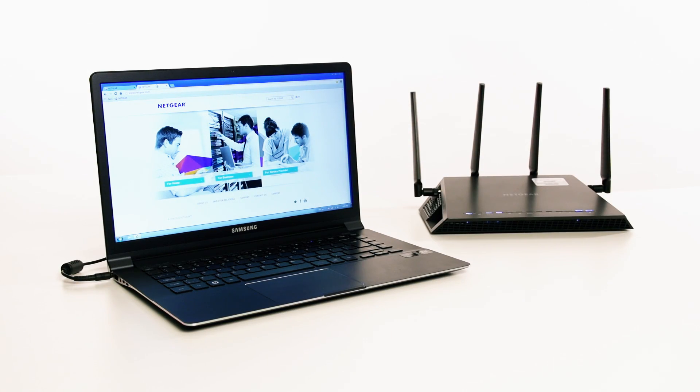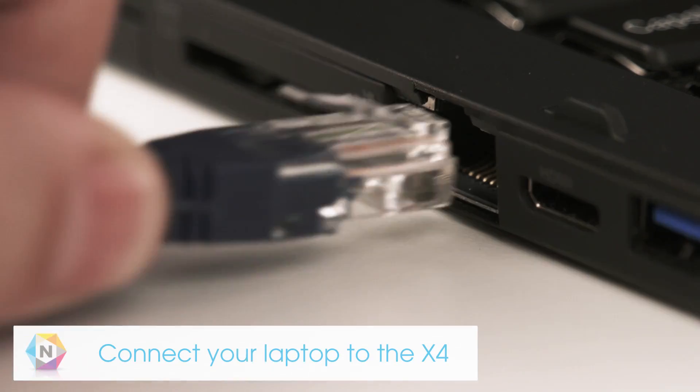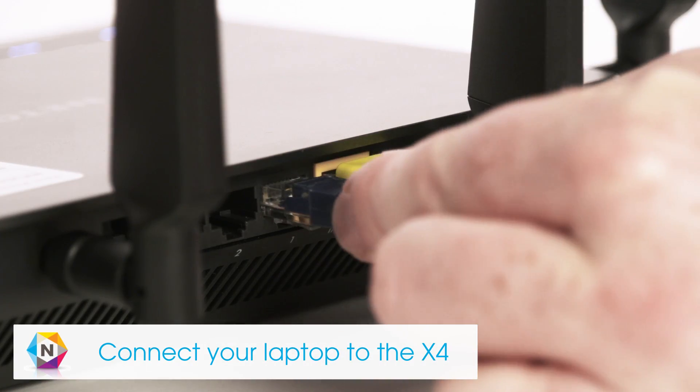The power LED will light up to indicate that the router is on. You now have both wired and wireless options to configure the X4. For a wired connection, note that a second Ethernet cable, not included in the box, is required to connect your wired device to the X4.